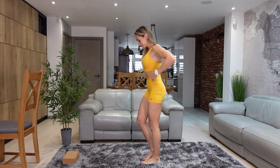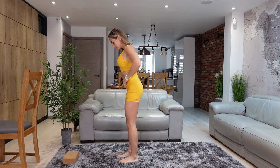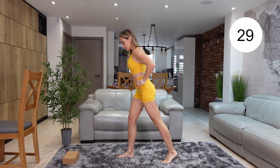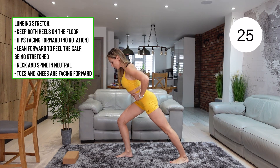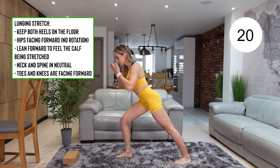Stand nice and tall and do a step back with one foot. Make sure that your toes and knees are facing forward. Then bring your back leg onto its heel and lean forward. Bring all your weight on the front leg. That way you will feel that stretch in your calf.